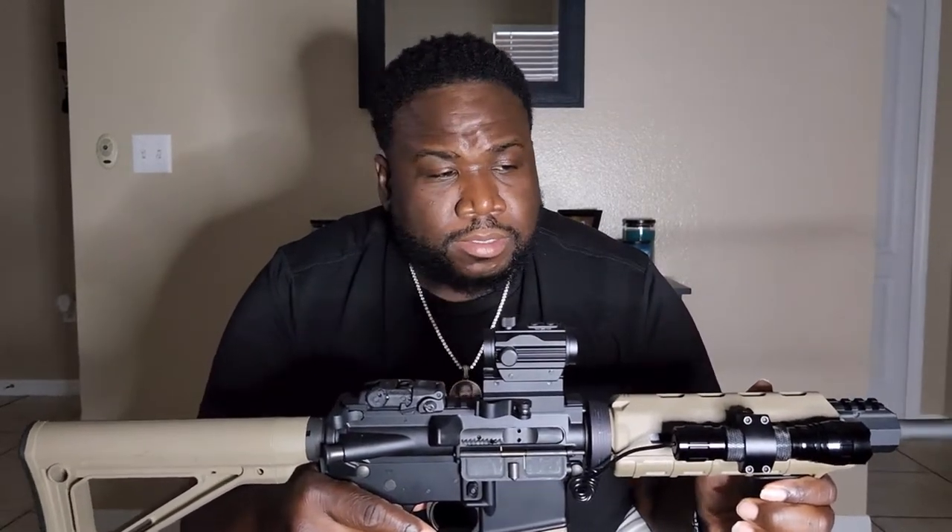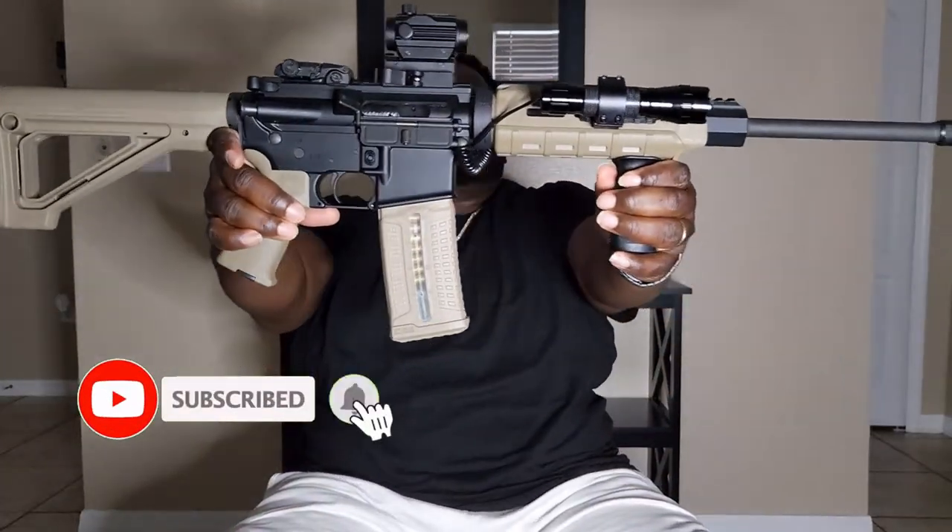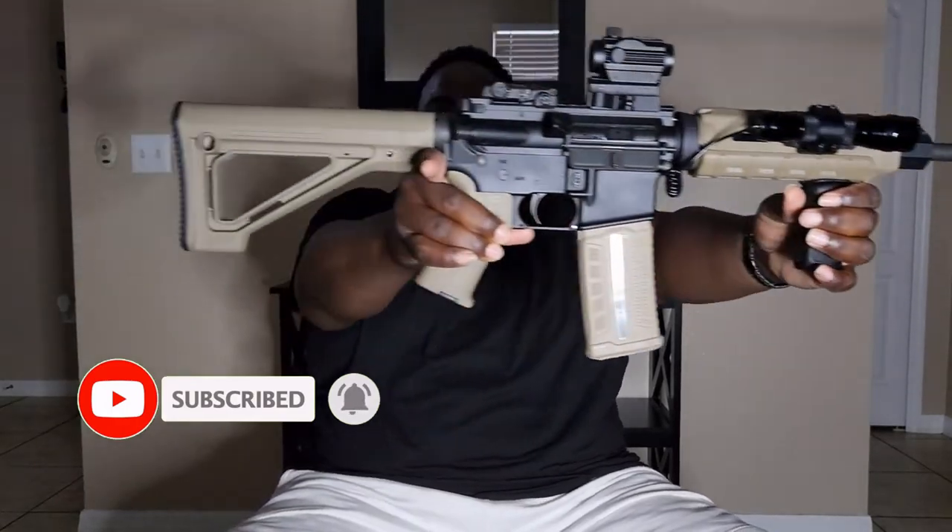That's about it, guys — I hope everyone's doing pretty good out there. I just hit 700 subscribers, I'm thankful. I want to thank everybody for liking, commenting, subscribing, and everything — you are appreciated. Y'all, Jones checking out — I want y'all to stay prepared, stay safe, and I'll check y'all on the next video. Peace.